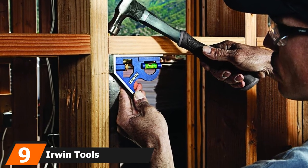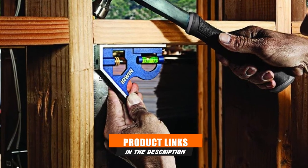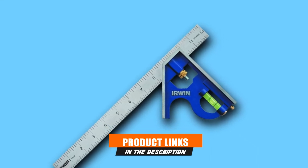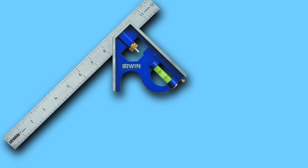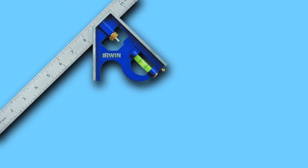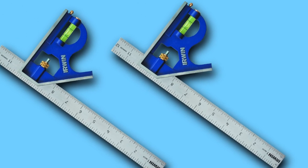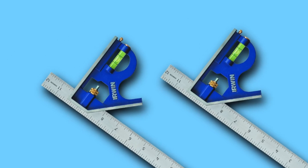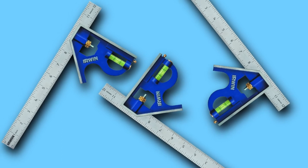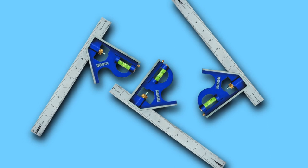Next at number 9, we have the Irwin Tools Combination 12 Inch Square. The Irwin Tools Combination 12 Inch Woodworking Square is truly a fantastic piece. It is suitable for both woodworking and many other purposes, making it an all-purpose square. This combination square is made up of stainless steel and comes with a powder-coated protective layer that is rust-free. Irwin's square has both a metric and imperial measurement scale, with gradations engraved at 1/8th, 1/16th, and 1/32nd. One of the most amazing things about this square is that it can calculate both 45-degree and 90-degree angles.